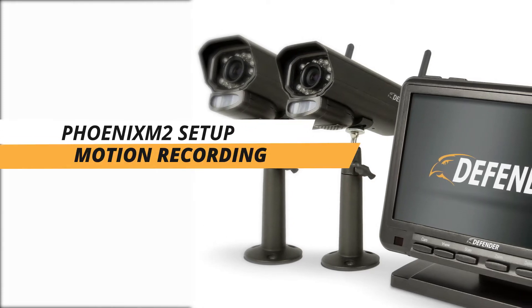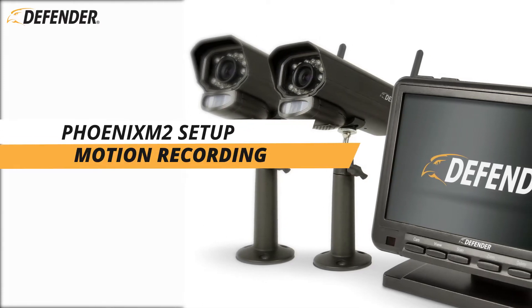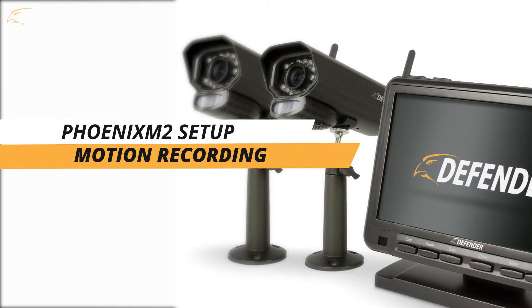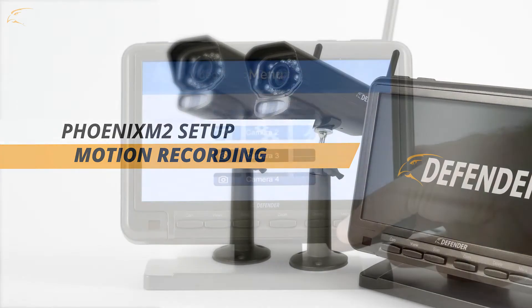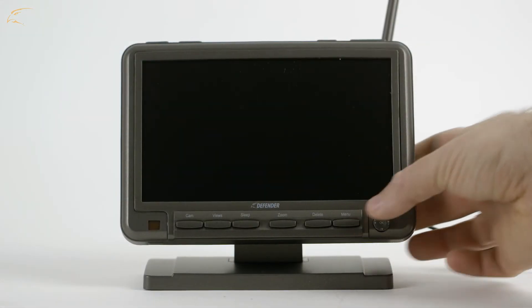In this video, we walk you through the process of adjusting your motion recording settings. Phoenix M2 will record based on motion by default. These settings will fine-tune your motion detection.